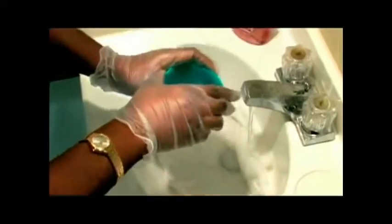When storing your dentures in water, place water up to the gum line.